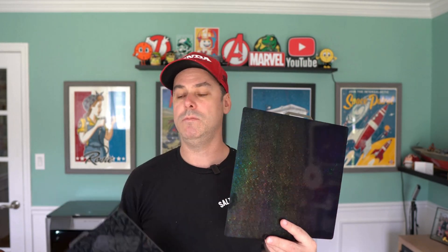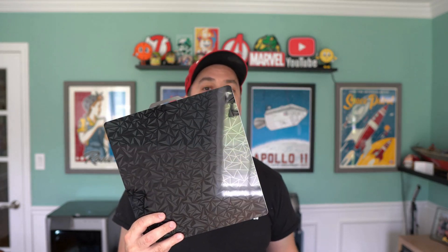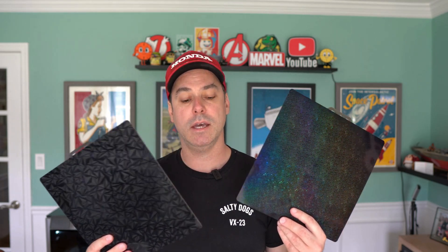Hello everyone, welcome to the Prentissaurus. Today we're trying something new. I've got these plates off of Amazon. The Rainbow PEY and PEI plate was $16. This one was $20, which is the diamond pattern on the front and the carbon fiber on the back. I've seen a lot of talk on these on the forums about print settings and whether they're worth it, so I figured we'd pick some up and see what we got.